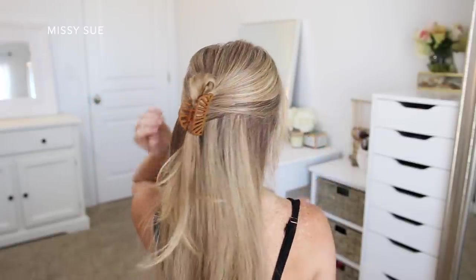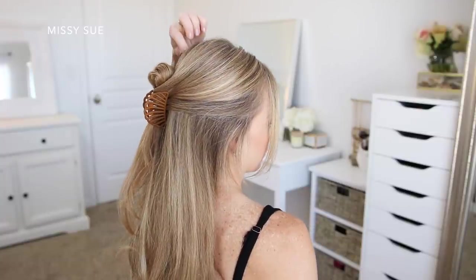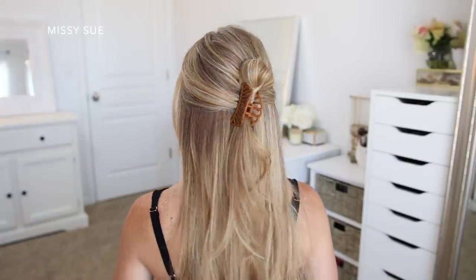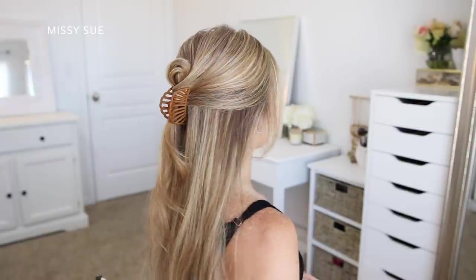Then I'm just going to pinch and pull small sections of hair around the crown to add some texture to the style and even out the crown section.